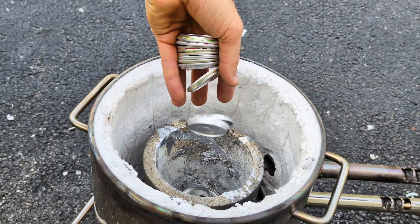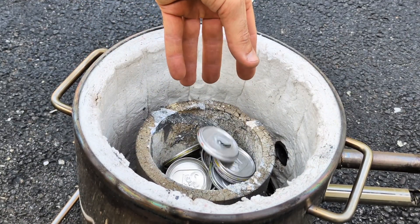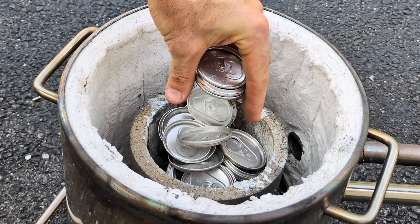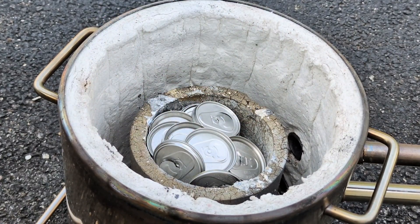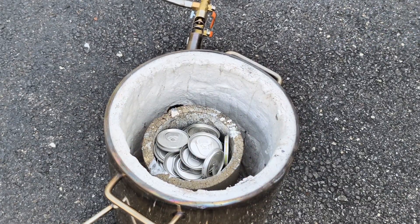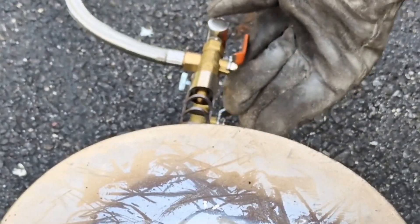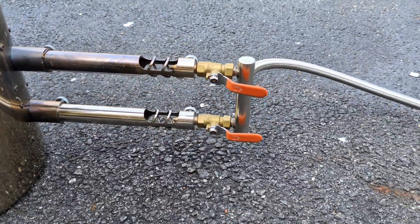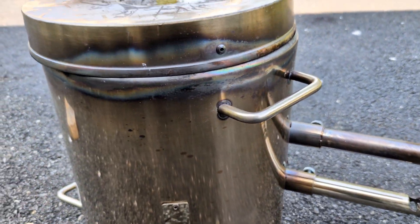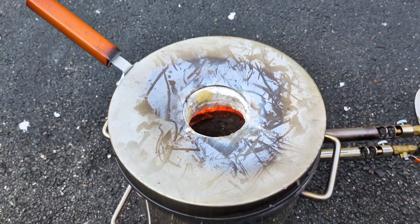In today's melt I'm going to be melting down some soda can tops. That's right — I have been collecting soda can tops for quite some time now. I have this little tool that easily removes the top off of the can, so anytime I drank out of a can I would remove the top and throw it into a bucket for a day like today. So let's turn on the propane and light this furnace. I have a double burner on this — using two burners heats this furnace up much quicker than a single burner. Let's get them melting down.